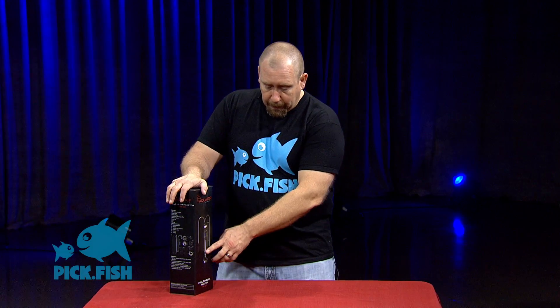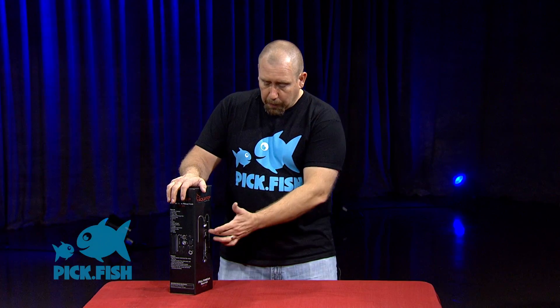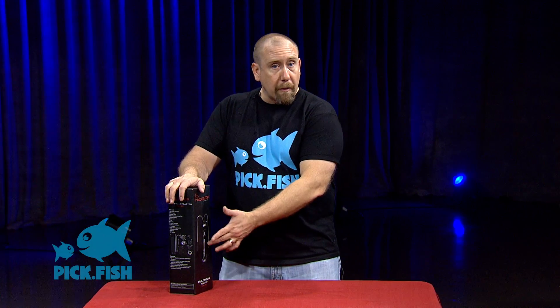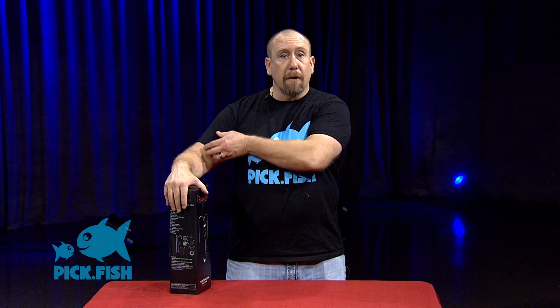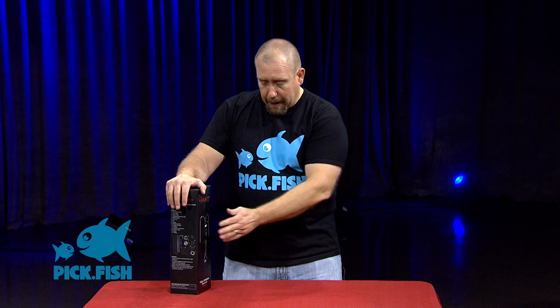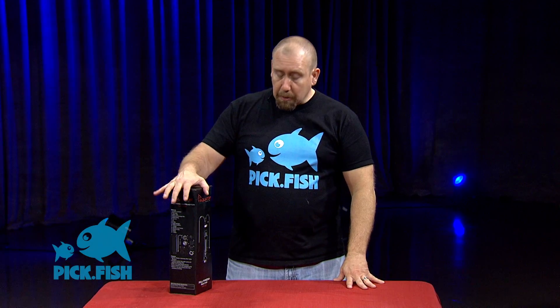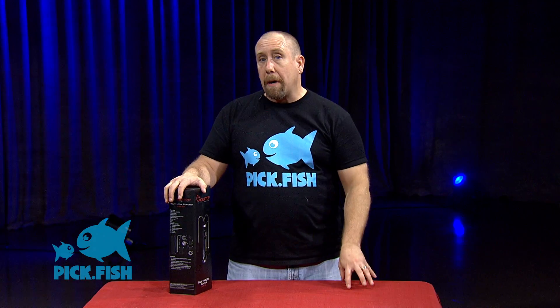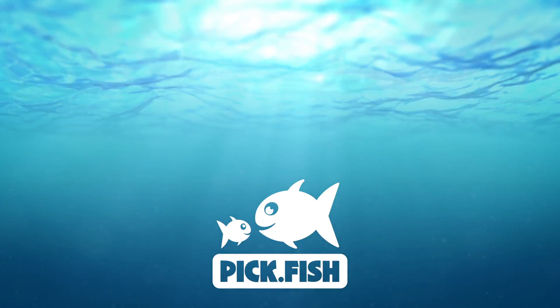You can fill this chamber with carbon to turn it into a carbon reactor, fill it with a phosphate reducing media to turn it into a phosphate reactor, or put bio pellets in here to turn it into a nitrate reducing media reactor. Most of the good models are going to come with a pump and everything included — you'll just have to buy your media.